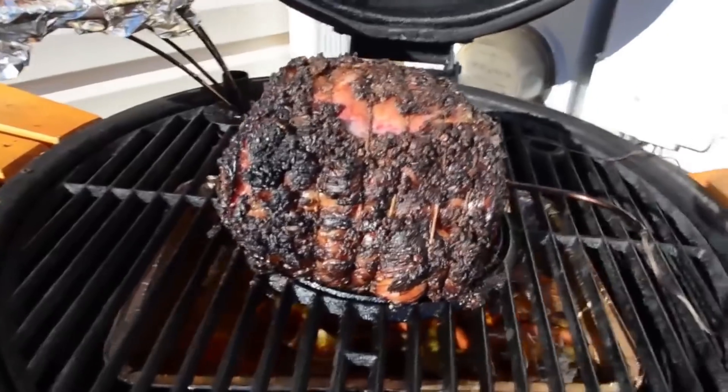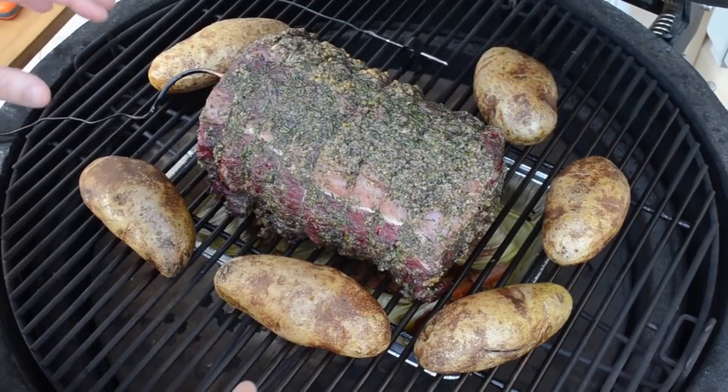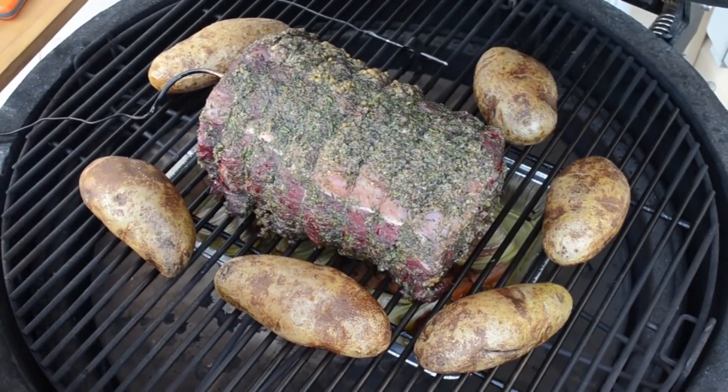Hello everyone and welcome back. Being the end of the year - if you've been watching my channel for a while, for the past several years you'll notice I tend to do one item in particular: a rib roast or a rib eye roast on my Kamado. And this year was no different.